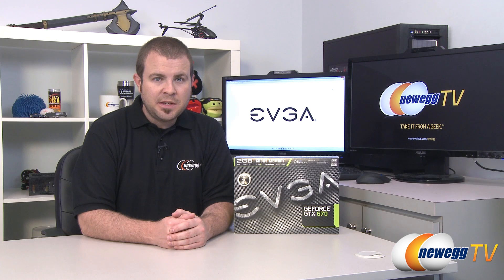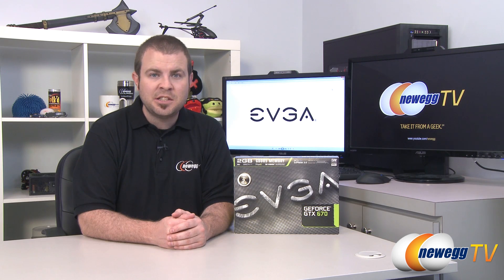Hi everyone and welcome back to Newegg TV. My name is Paul and today we're continuing our coverage of the launch of NVIDIA's new GeForce GTX 670 GPU.